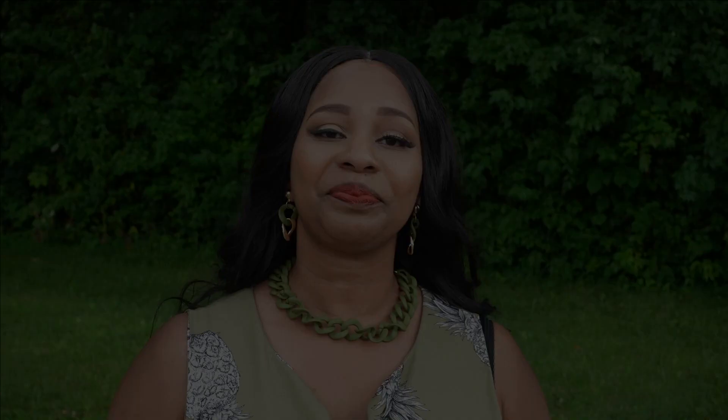Hello everyone and welcome to my channel. My name is Talisha and I also go by Creativity by Tea, and today I am sharing with you my fourth make for my fruity fashion collection series, which is the pineapple dress.